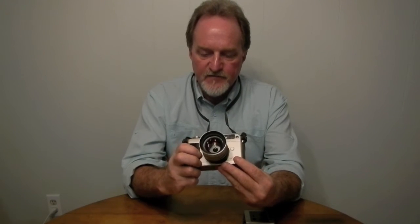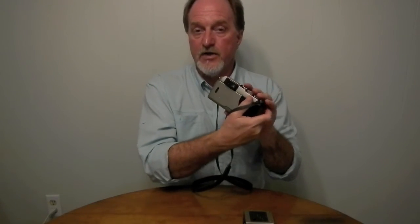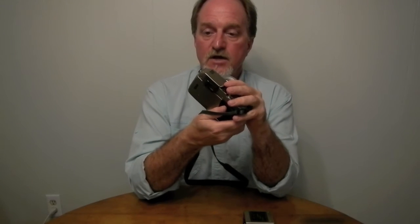It uses passive autofocus phase detection. Some people didn't like it — it's a little slow, hunts, and doesn't work real well in low light or when you're really up close. But you can always switch to manual because it does still have an actual rangefinder even though it does autofocusing.